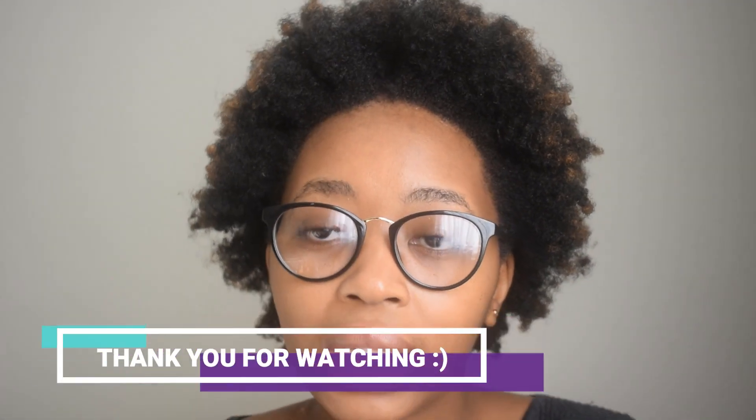Thank you so much for watching. I'll see you guys next time. Don't forget to subscribe. Bye-bye.